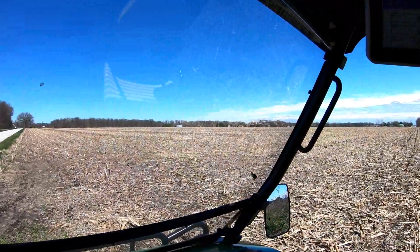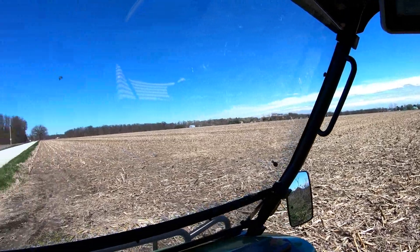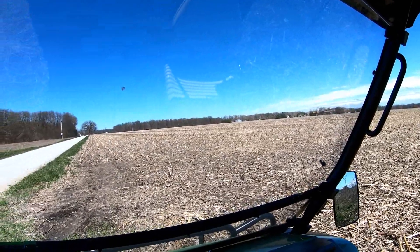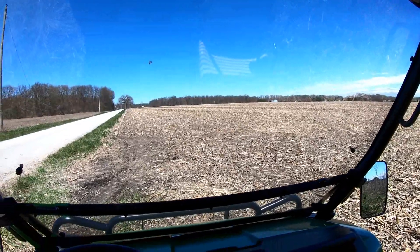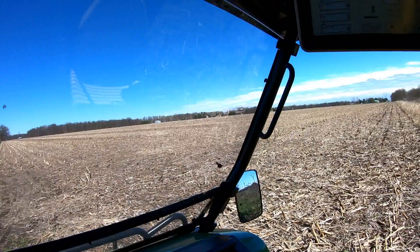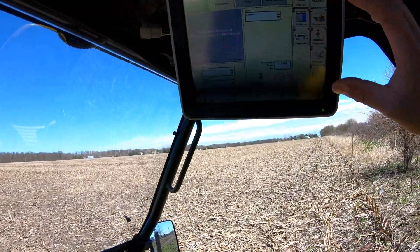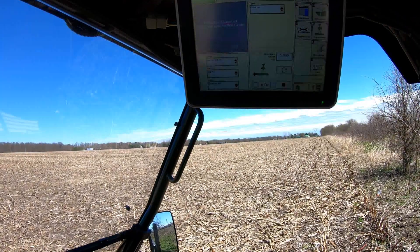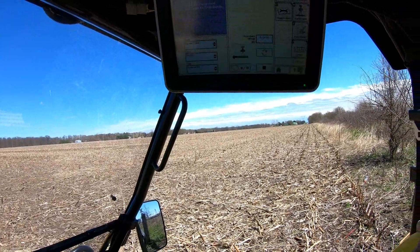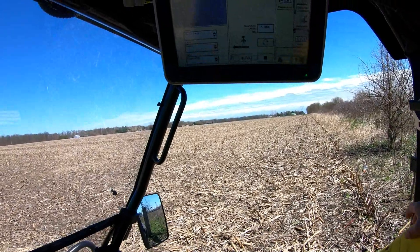This is actually the last farm that I have to boundary map yet. There's only about three fields left including the one I'm sitting in, and then I'll be officially done with boundary mapping for this year. I'll probably go around and redo the boundaries again for next year. So I wanted to show you guys, since everybody's been asking — mostly the guys that run John Deere displays — how to do the boundary mapping.